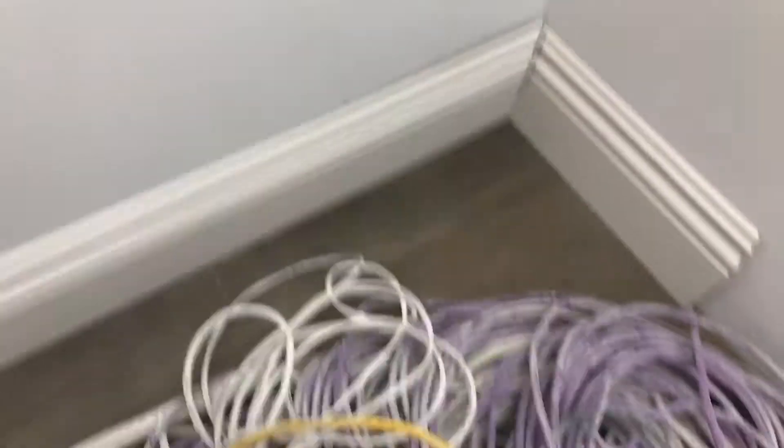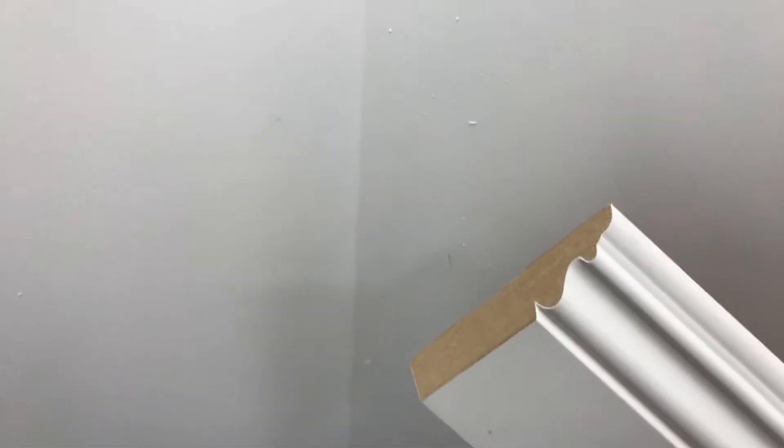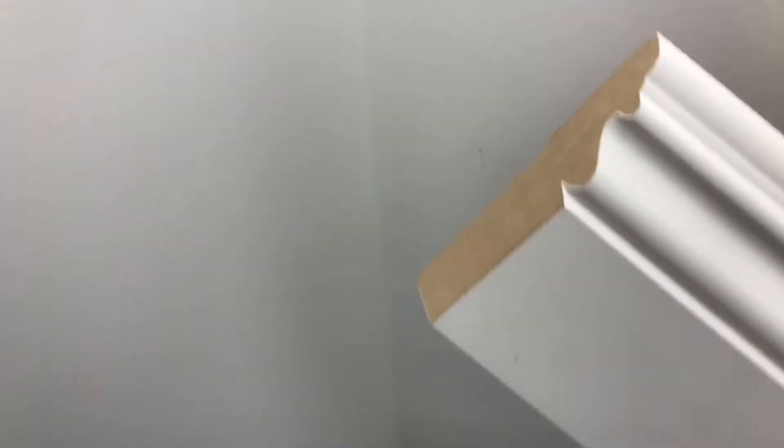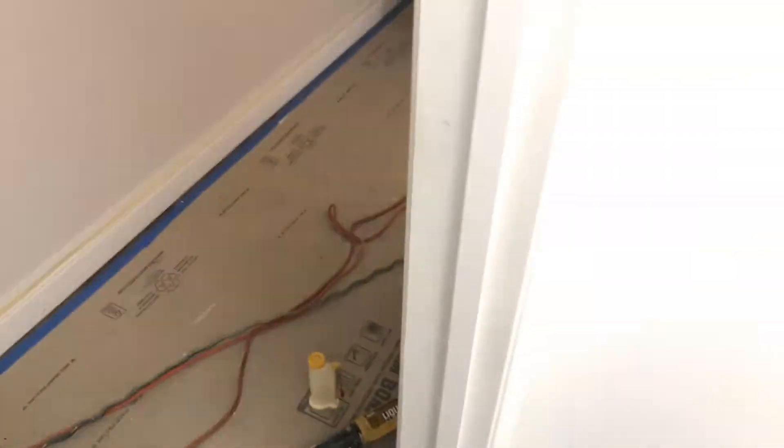Then we take the two ends — the two caps, I'll call them caps, this one and this one. We measure from wall to wall and then we cut interior miters. Now, didn't I say I wasn't going to do interior miters? But the interior miter is just to follow the shape of the profile. So that's when the next step begins, and let me go outside and show you on the bench how to go about doing that.